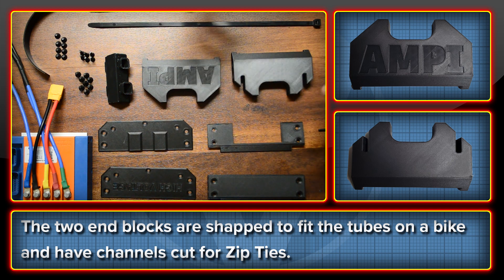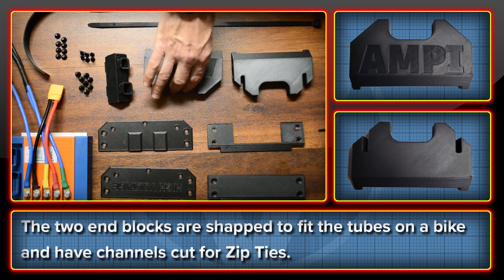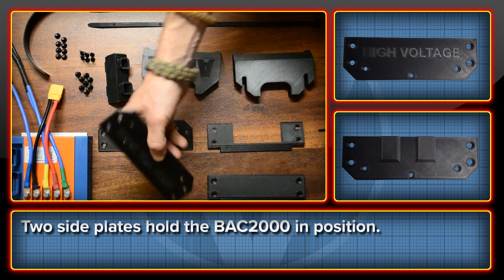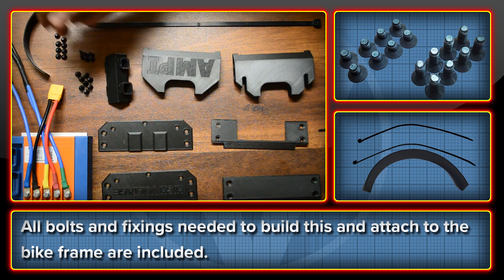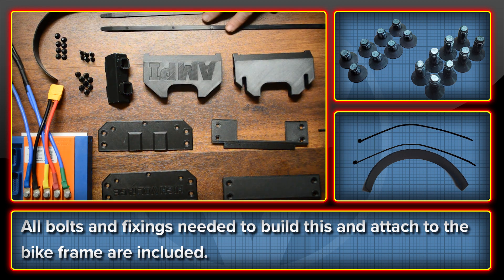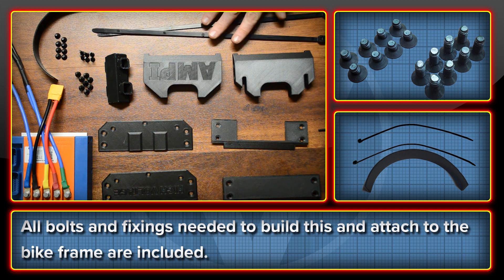Let's have a look at the different parts that you get with the kit and how they go together. You get two end blocks that look like this — you can engrave these if you want and they're shaped to take a zip tie through the middle. You get two side plates that take most of the bolts that hold the BAC2000 on, and two top plates that cover up the wiring. You get a whole bunch of bolts, some grip tape to help it stick on the bike well, and two high strength zip ties tested at 120 pounds, which are also EV resistant.